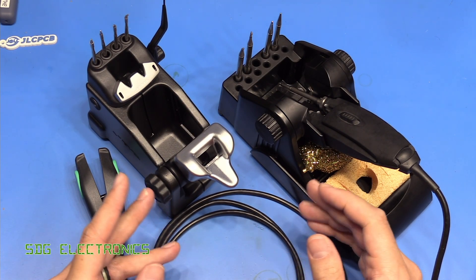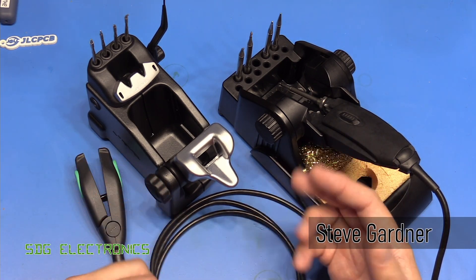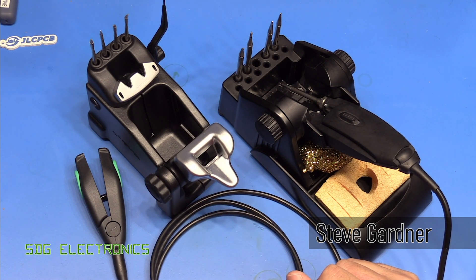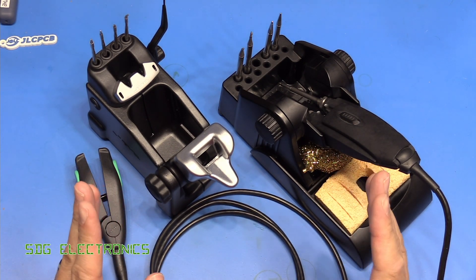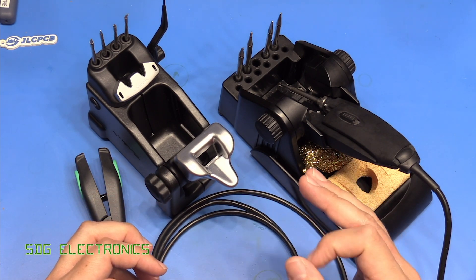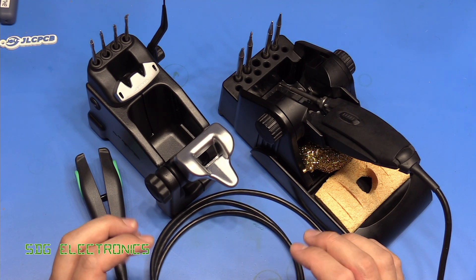Today I thought we'd talk about desoldering tweezers because I often get asked which ones I'd recommend, whether they're worth getting, and obviously more recently whether the JBC ones will work with these Chinese stations. So I thought we'd have a look at some of those things today. The first thing I would say is if you're thinking about buying tweezers, you would really need to be doing a lot of desoldering to warrant the price of a lot of these sets of tweezers.